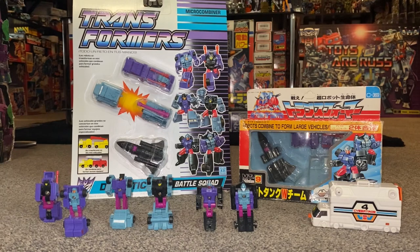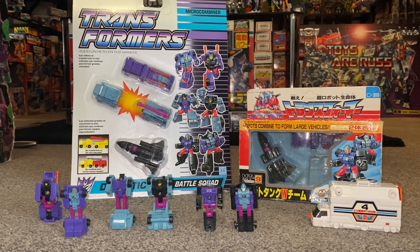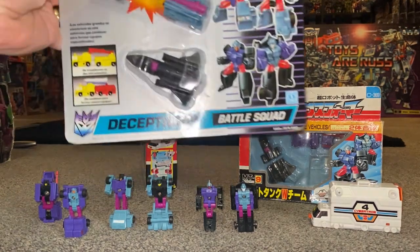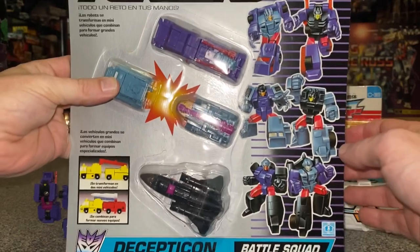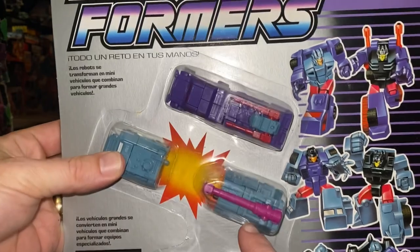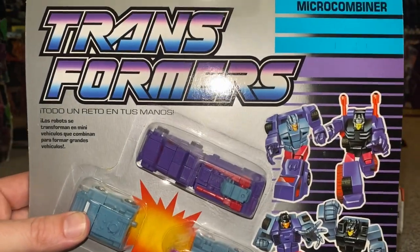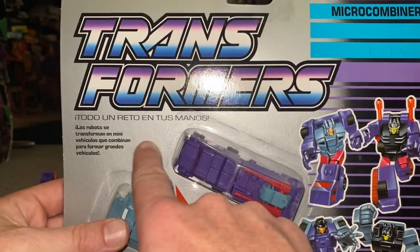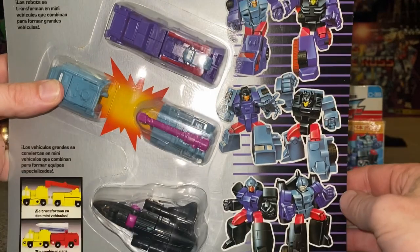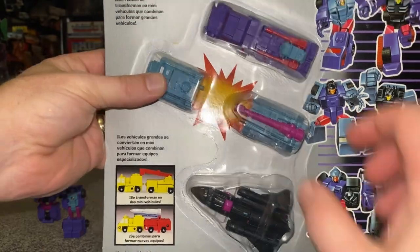In 1990, as part of the Hasbro Generation One continuity, this was released as a Micromaster Combiner. There were four in total — two Decepticons and two Autobots — and one of the Decepticon ones was of course the Battle Squad. You can see we've got the jet made up of two members, the anti-aircraft base, and the cannon transport. This happens to be the Spanish version, as you can see the language is all in Spanish, with two team members from each vehicle.